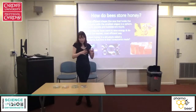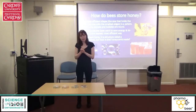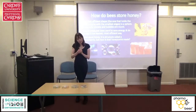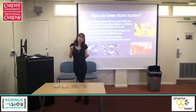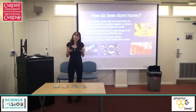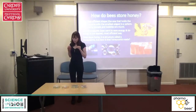Bees make a structure to store their honey called a honeycomb, and they do that by making the easiest possible shape that makes maximum use of space. The most compact shape in nature is like what you'd make if given a ball of plasticine and asked to squish it into the smallest shape possible — you'd make a ball. We can see this in nature with planets and bubbles, which naturally form sphere shapes.